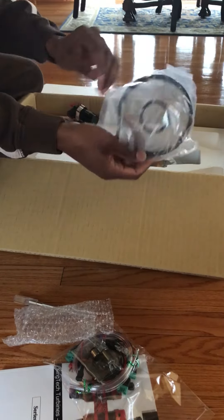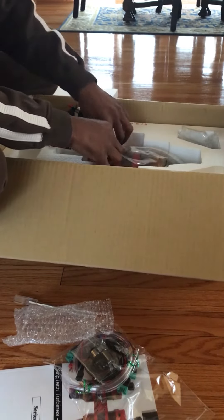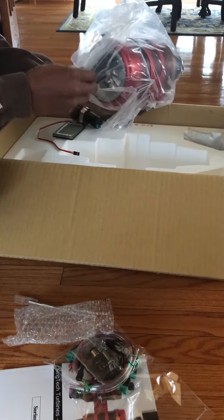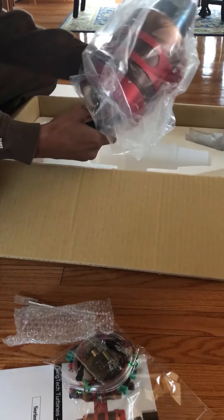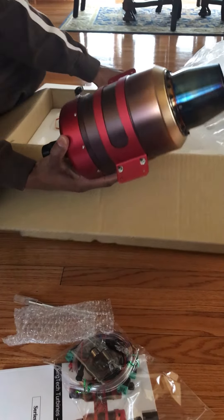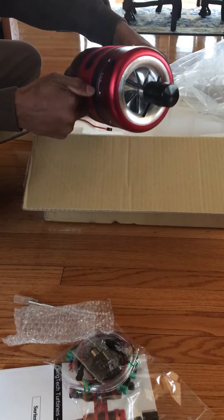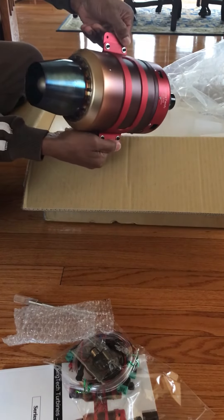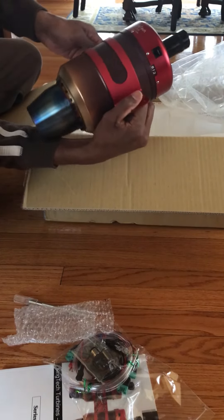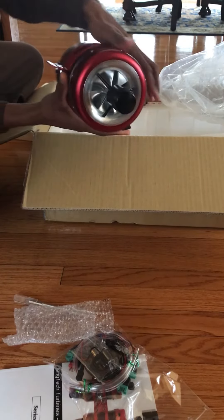It came with a FOD screen. And here is the prize — the big K310. 68 pounds of thrust. This fella's got some weight to it. It's nice. As you can see, K310. She's nice.